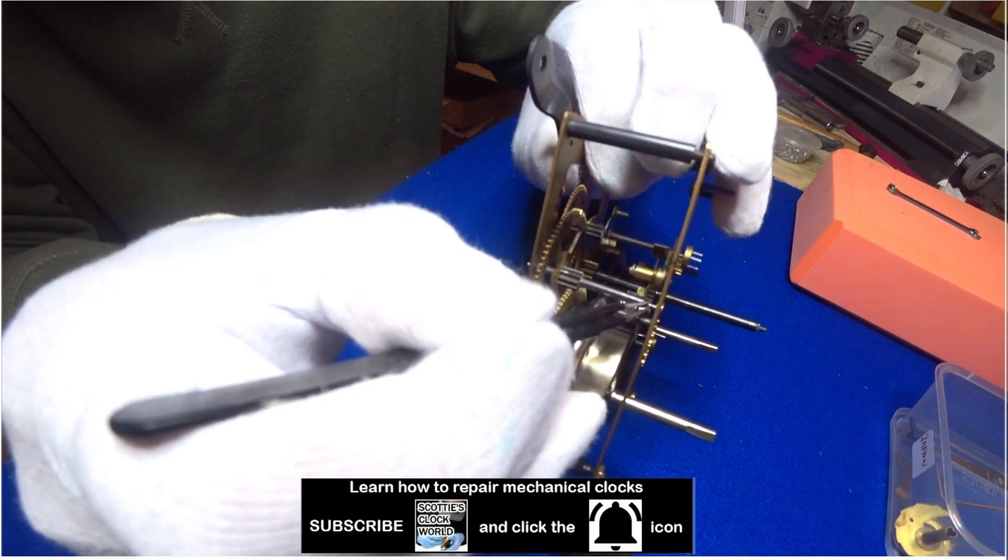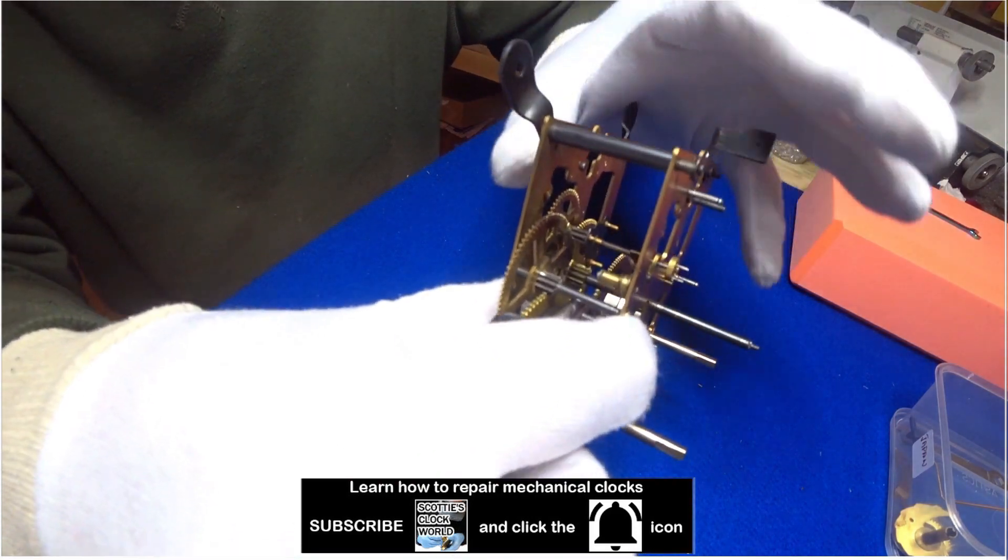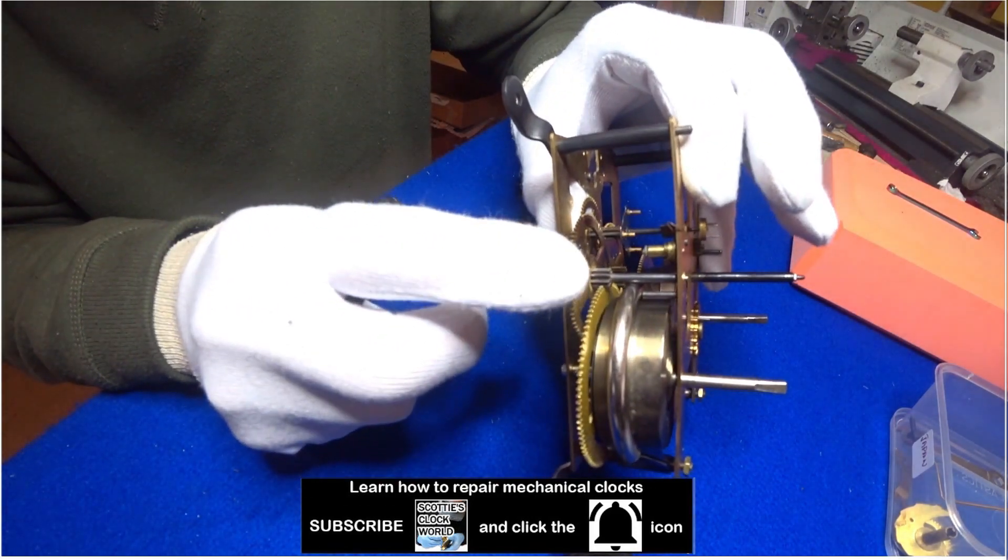Hi, I'm Scotty. I service, repair and restore vintage and antique mechanical clocks. Welcome to Scotty's Clock World.